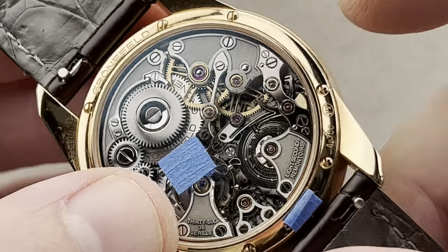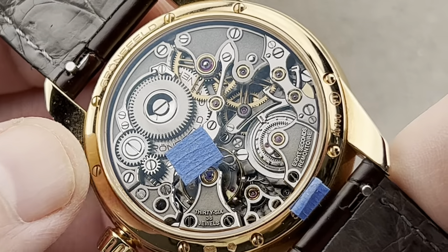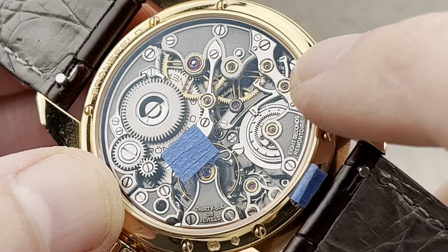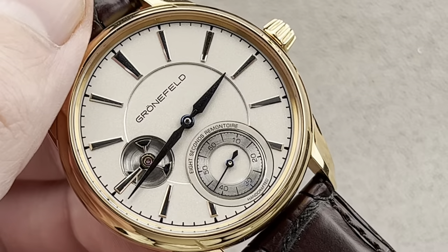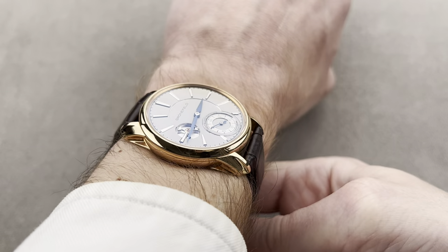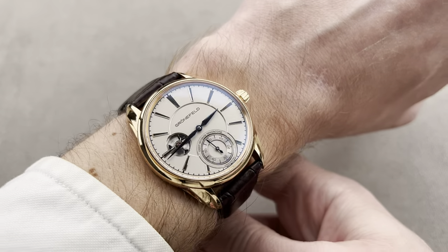We've got a free-sprung balance, and if you look carefully the bridges are shaped like the roofs of traditional Dutch bell-gable houses — a nod to the Dutch origins of the Grünefeld brothers and their studio in Oldenzaal. Note the use of little golden chaton cups to hold the pivot jewels, a lovely nod to the pocket watch era. Throwing this watch on my wrist, being 39.5mm and short across the wrist, as well as quite thin, it wears beautifully. A lovely piece and one of the most fascinating technical achievements by the Grünefeldls — universally wearable, highly sought, long since sold out, and beautifully made.